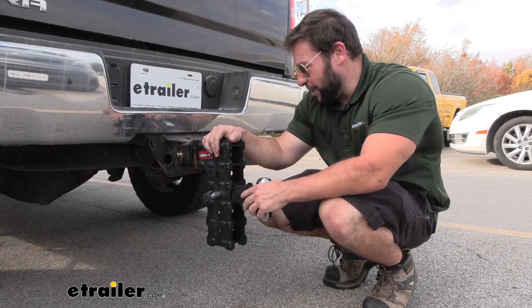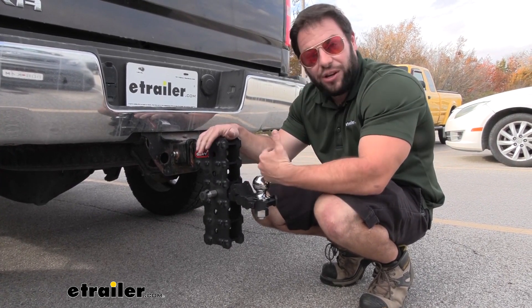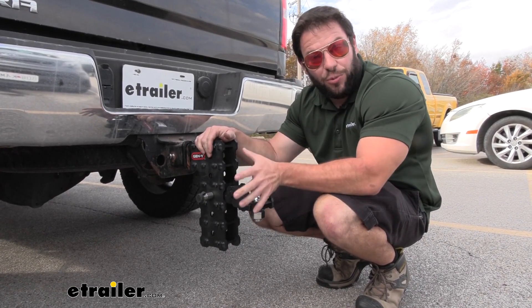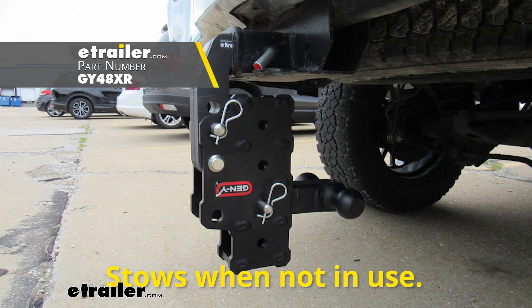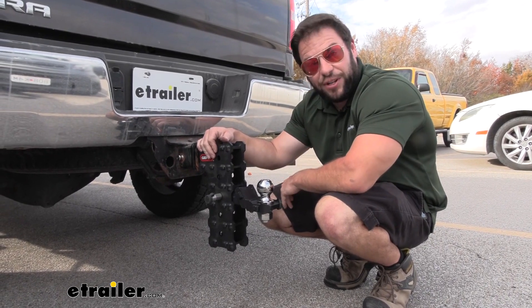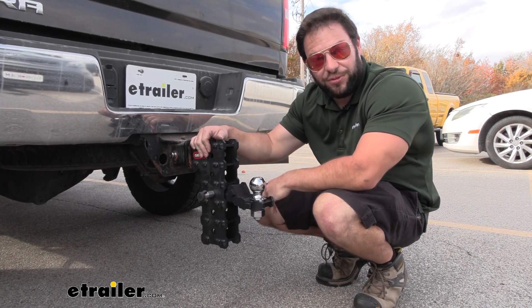Overall, I do like this ball mount — I like how heavy-duty it is. Now if it's an issue that it sticks out all the time and that bothers you, there is another option: the Gen Y Phantom without the X, and that one can fold up underneath the truck so it's out of the way when you're walking around and it won't interfere with your tailgate. B&W also offers the tow-n-stow, so those are options to look into if you don't want it sticking out all the time.